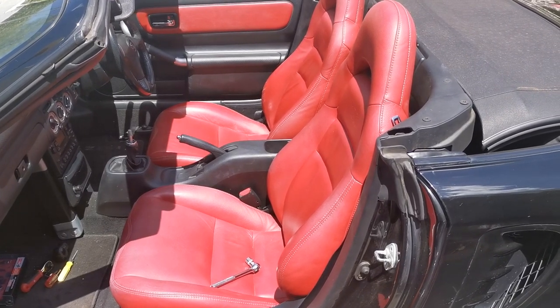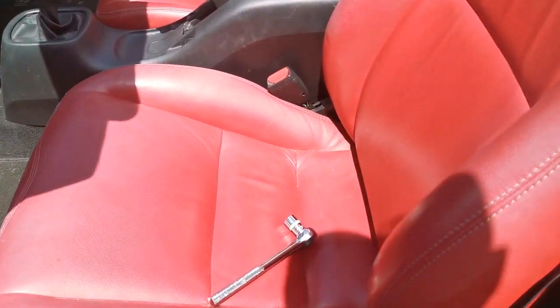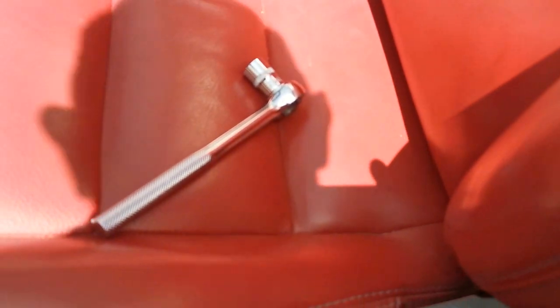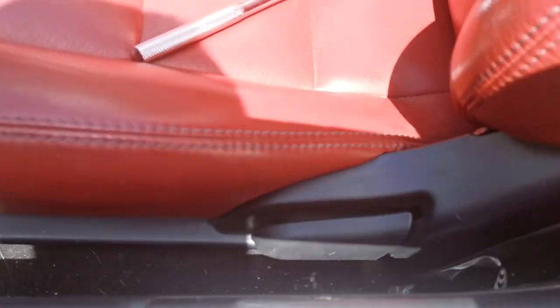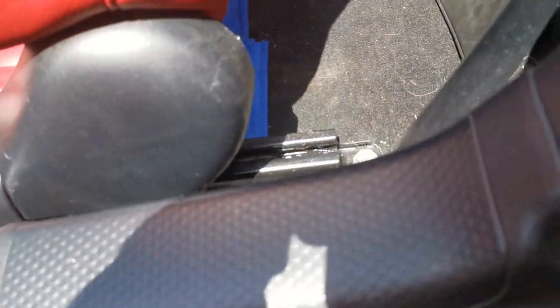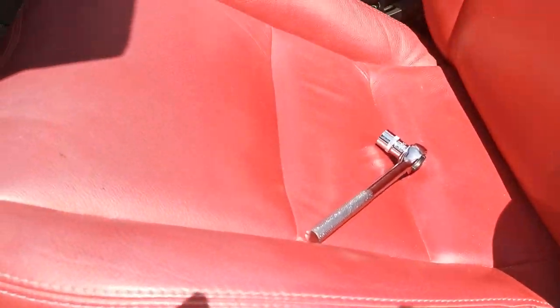This video is on how to remove your seats in a MR2 Roadster. All you need is a 40mm socket wrench. You've got two bolts at the front, then slide your seat forward and you've got two bolts at the back. You're also going to have a cable underneath which would be for your seat belt sensor.